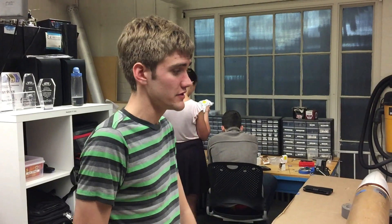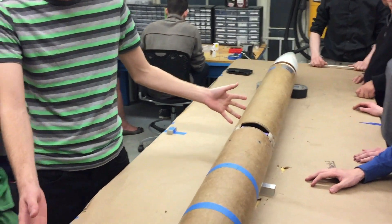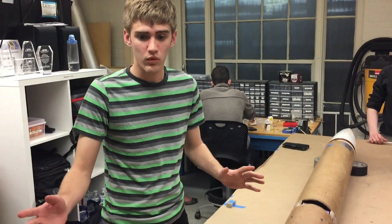Hello, this is the Rocket Team 2015-2016 crowd, and here is our first iteration of Project Therion. It's called Therion-1. It's going to fly on Flight Test Zero — our second attempt at a flight. We're going to walk you through the rocket.